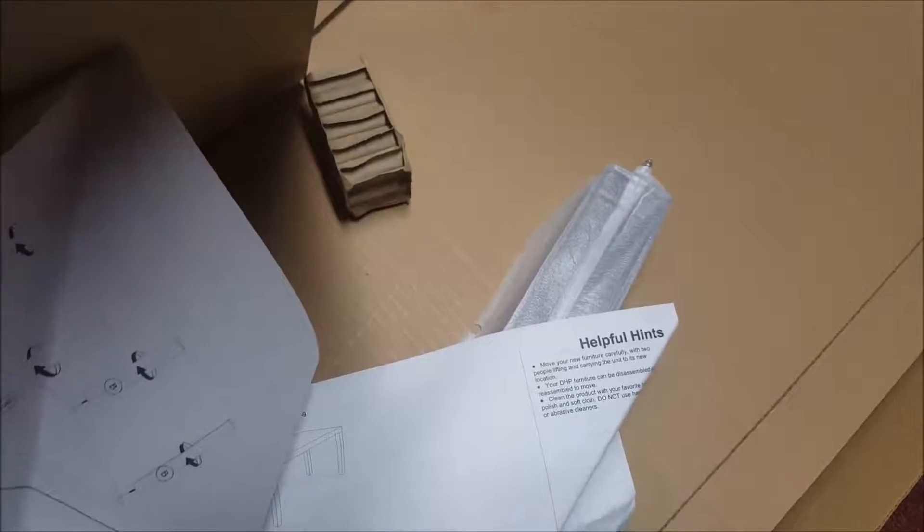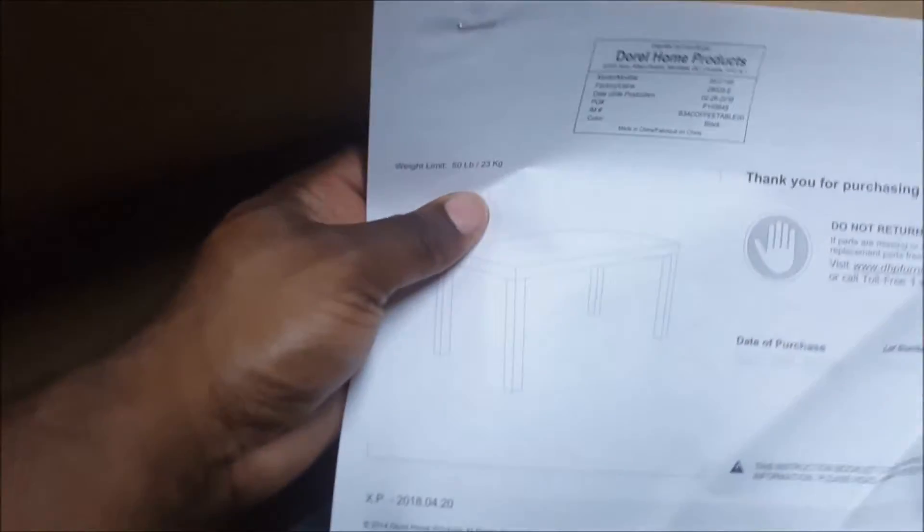The legs come with the screws already in them. Four legs. It came with the instructions, which you shouldn't really need. All I gotta do is screw the legs in. They're basically showing all the legs are B, the table is A, and you just screw them in — that's pretty much it.